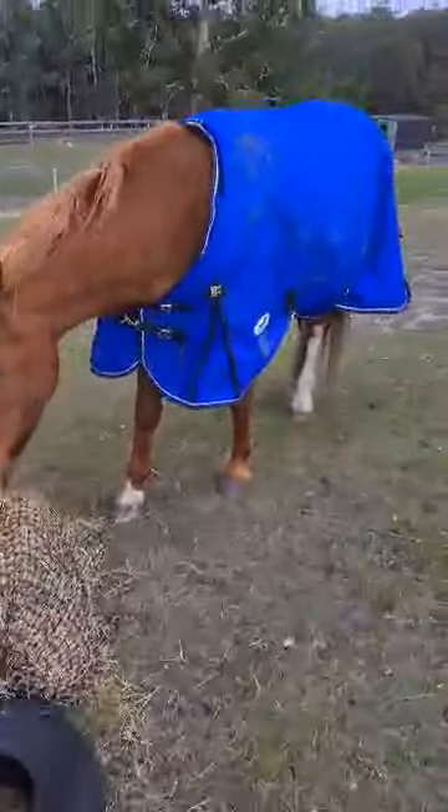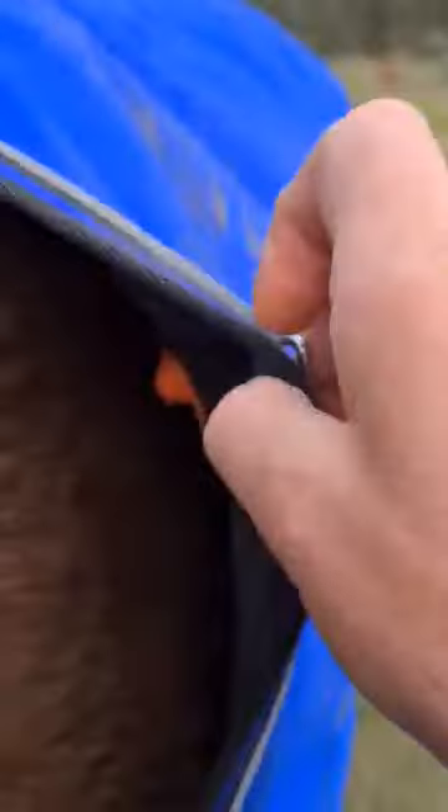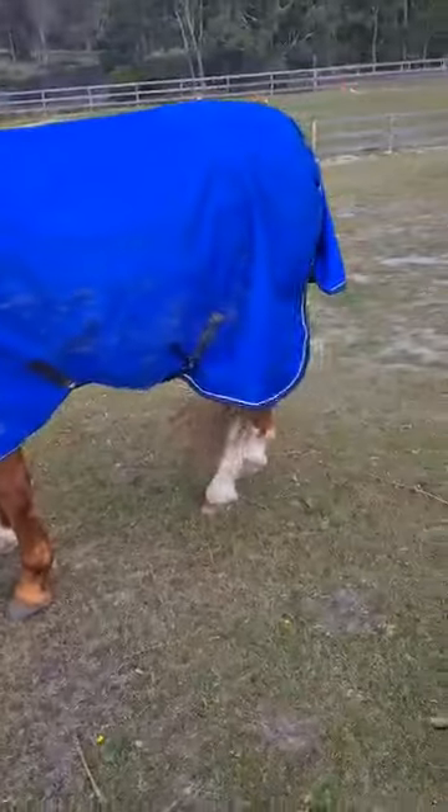Here it is on Tully. If you have a look down here, you can just see the insulators lift the rug up off the horse's back. I can fit my hand in there — there's no downward pressure. It lifts the rug up, never moves, beautiful and warm.